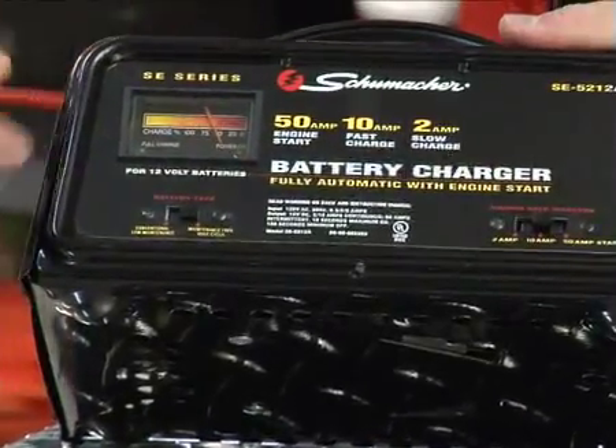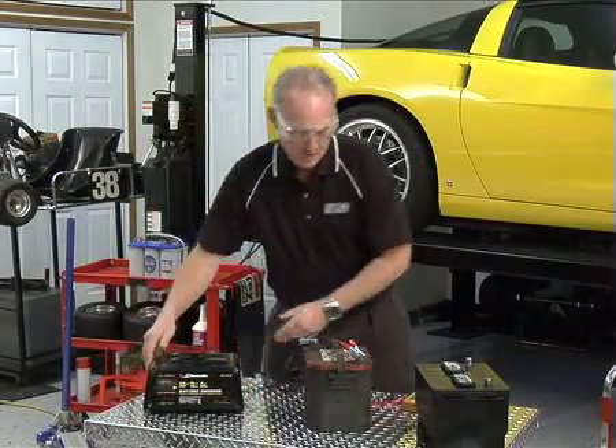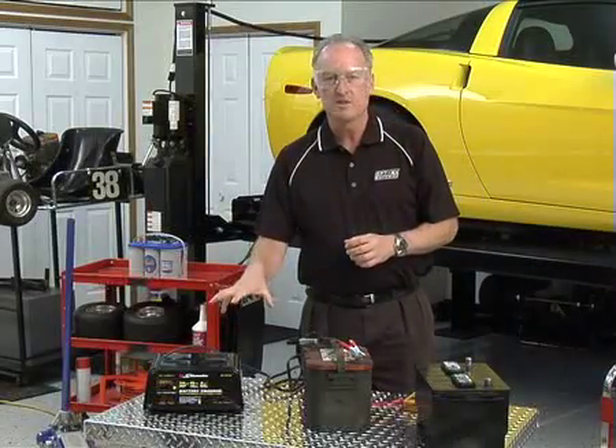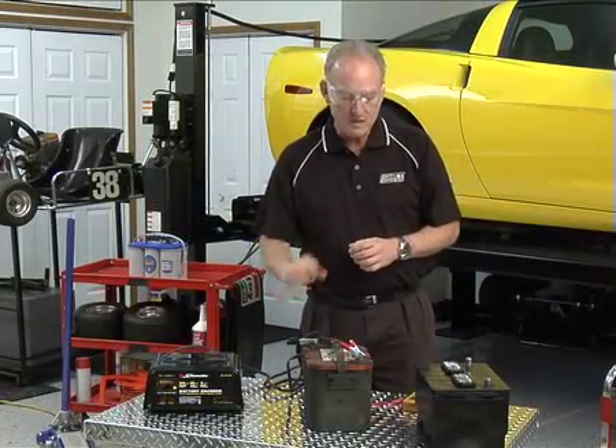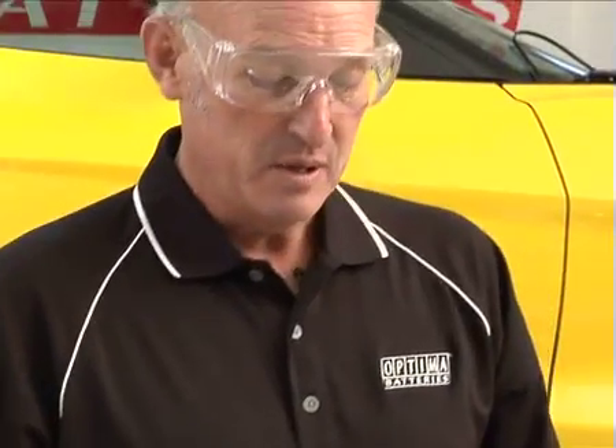Once again we can see the charger is coming on. Since it's an automatic battery charger, we're going to let that charge on its own. Once it's fully charged, the automatic battery charger will shut off. Given the voltage we just checked, it'll probably take overnight to fully charge the battery.